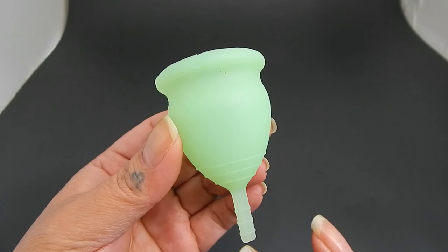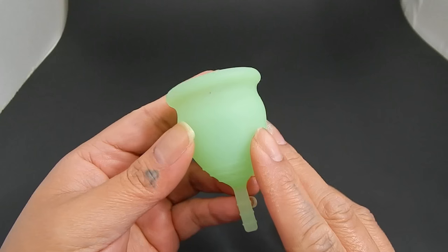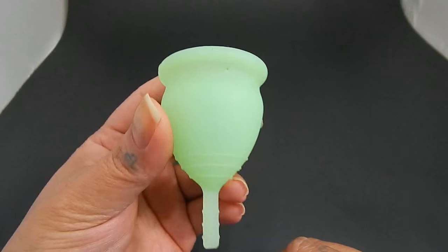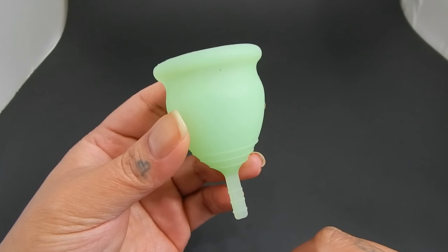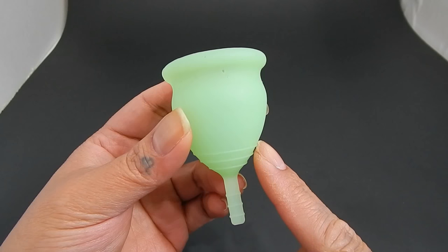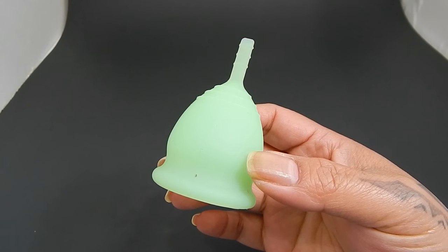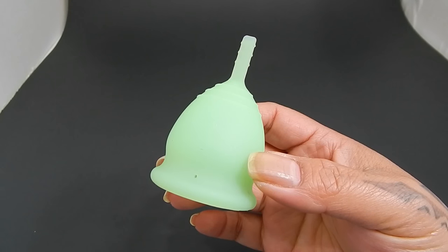When I put my fingertips on this seam and move it back and forth, I can feel the silicone rocking under my fingers. There are no other markings on or inside this menstrual cup. When I first saw this cup on Alibaba or AliExpress, the certificates shown there were actually for a sex toy and not the cup itself. According to the box, this is made of the highest quality healthcare grade silicone.